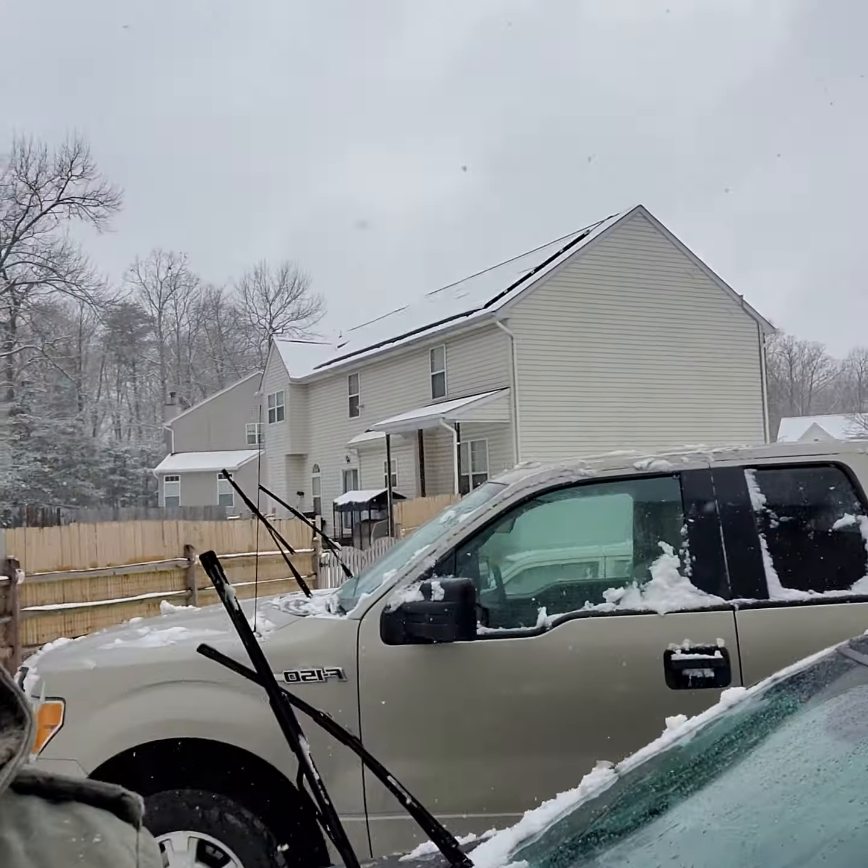Good morning. It did snow, as it turns out. And we have a nice little come down — first time in a couple of years.